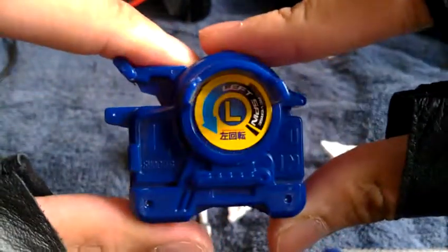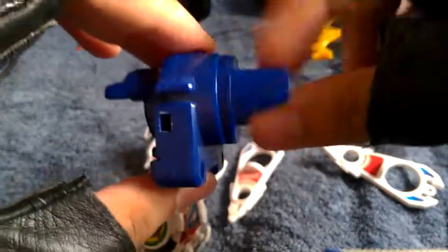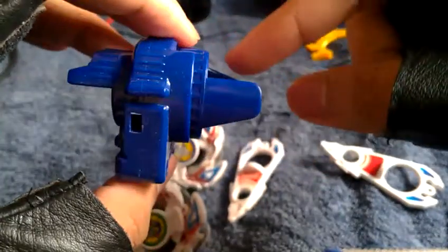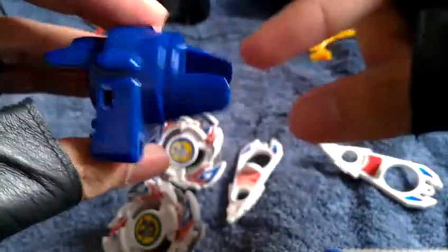Since I've already wound it up, let's go ahead and launch it. Here's the left launcher — the standard left launcher for Dragoon only. Because mostly Dragoon has this left spin gear. However, you can't apply this launcher to a right spin gear. If the Beyblade has the left spin gear, even if it's on a right spin Beyblade, you simply remove the right spin and attach the left spin gear to it. Then you can spin it left as long as it has the left spin gear.